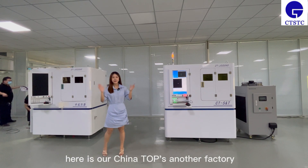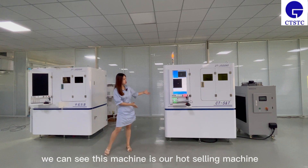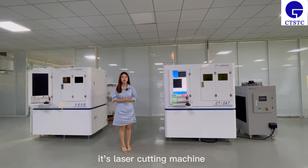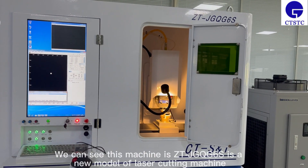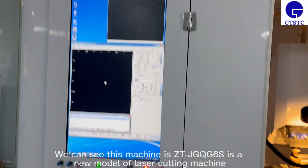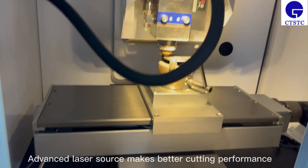Hi everyone, here is our channel. Today we can see this machine, our hot-selling laser cutting machine, mainly used for cutting low-content PCBN. This machine is the ZTJ GQG 6S, a new model of laser cutting machine with advanced laser sources.